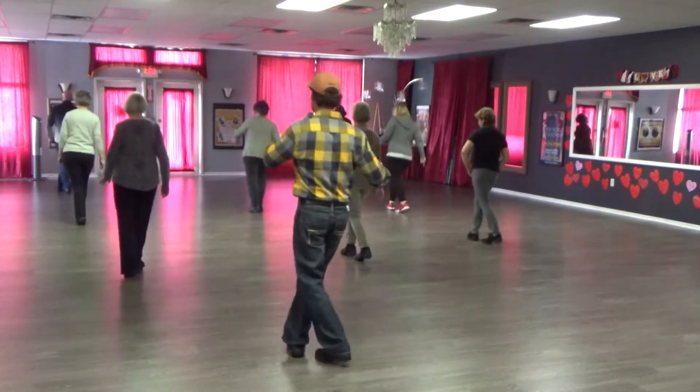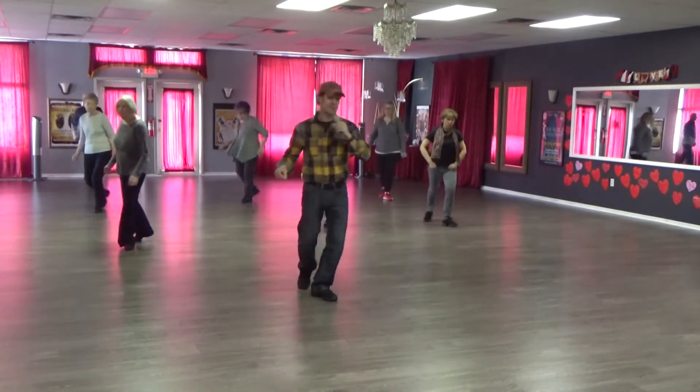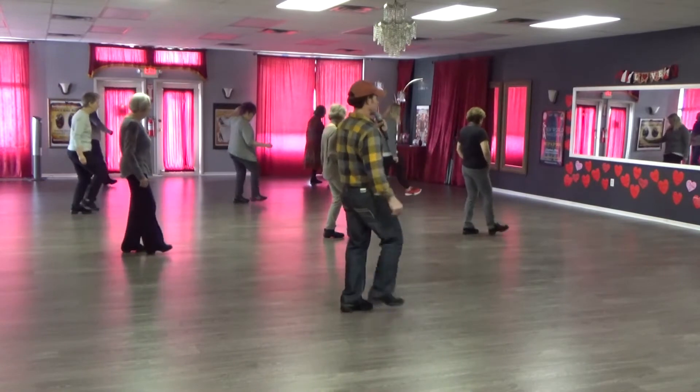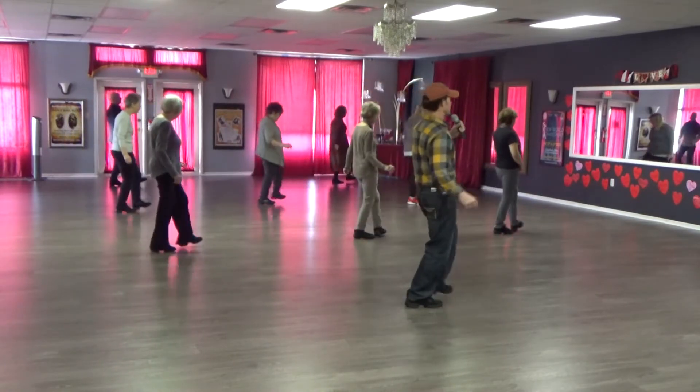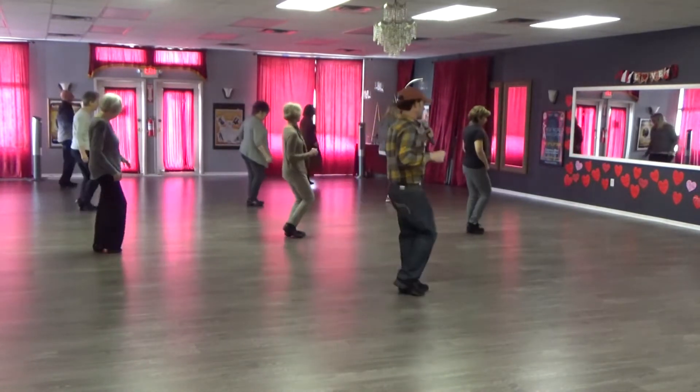Side together side, behind side front. Side together side, two shuffles. Half turn, quarter turn. Right heel hook, heel hook, heel flick, shuffle. Heel hook, heel flick, two half turn shuffles back. Coaster and a kickball touch.